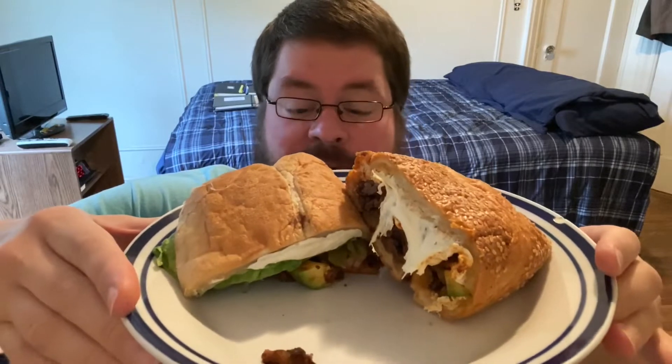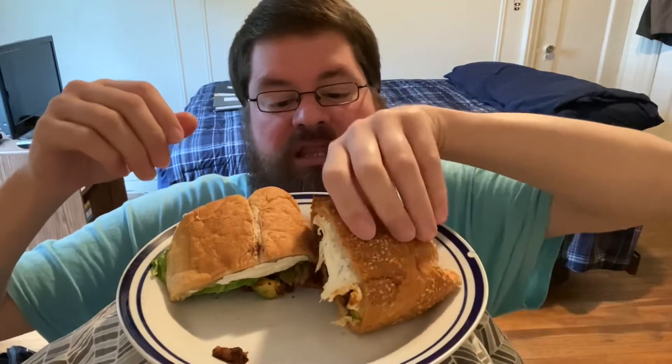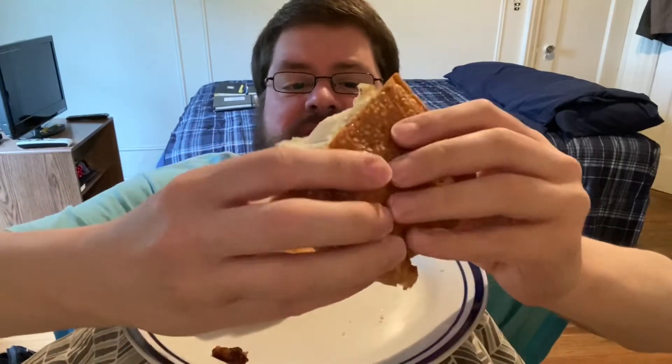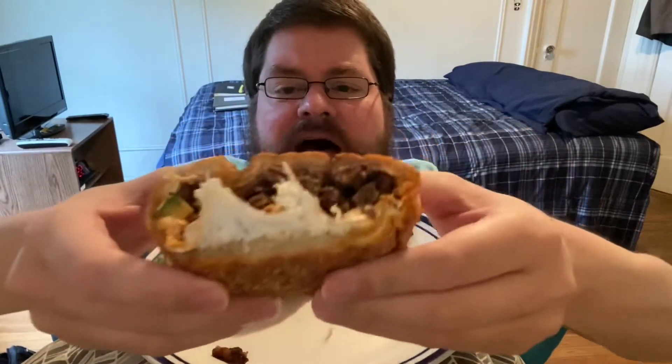So before I get into it — this one right here with the sesame seeds is a semita. This one over here with the non-sesame bun, the regular sandwich hero bun, is a torta. I am bringing you some Mexican sandwiches. This boricua from the Bronx is bringing you some Mexican sandwiches. This semita has spiced pork, cheese, lettuce, tomato, onions, avocados, and the Oaxaca cheese — that stringy cheese that helps identify it as a semita.